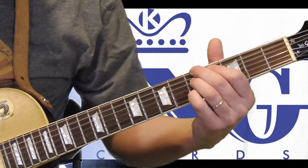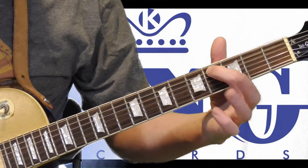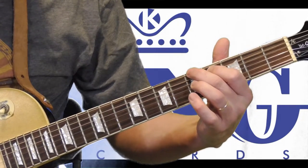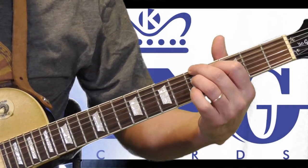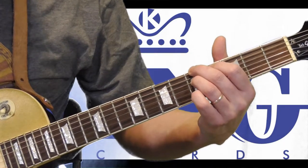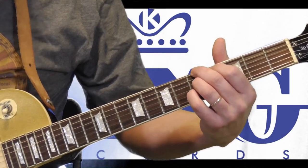So for me in the key of A, I've got my first finger on the fourth fret of the fifth string, my second finger is on the A which is the fifth fret of the sixth string. Then my ring finger is on the fifth fret of the fourth string and my pinky is on the fifth fret of the second string.